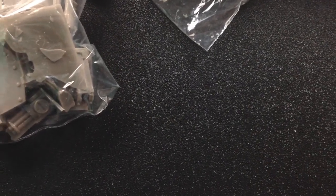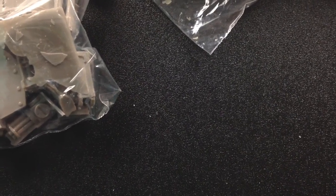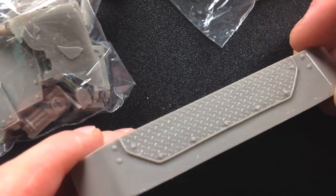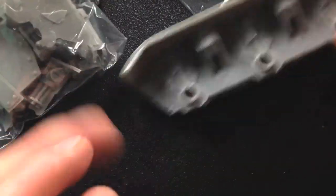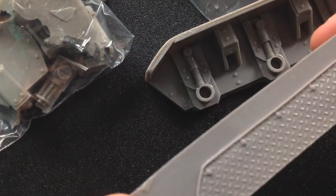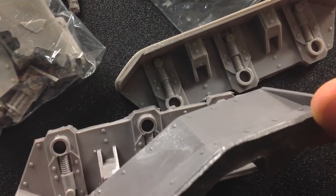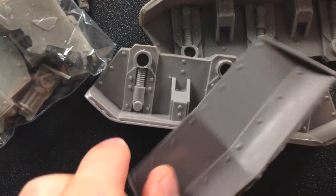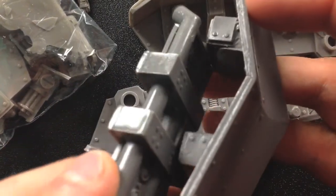The option I went for — I have lots of tracked sci-fi vehicles, so I wanted to switch it up. I went for a wheeled option. Nice clean casting, not going to be a lot of cleanup on these particular pieces. And this awesome dozer blade — sweet. Or you can go with this bumper, which is cool too. You might actually be able to attach both.